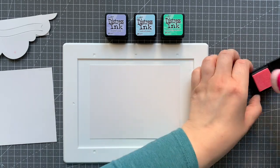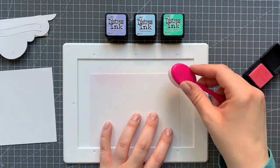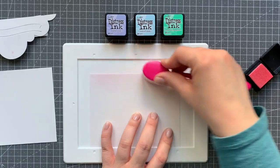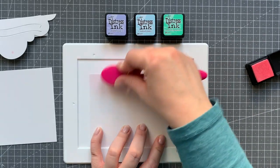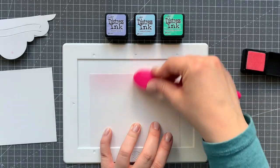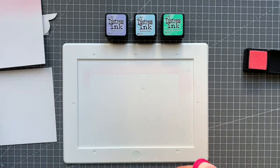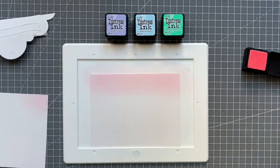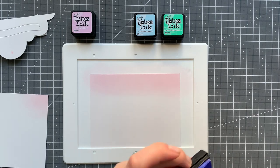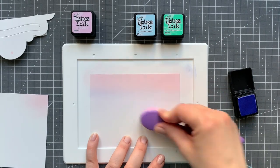Off camera I will also add a little bit of the unicorn stickles to the little paintbrush, the big paintbrush, and also the inside of the bucket of paint. Now moving on to ink blending. I'm using two panels that are A2 sized and I'm just ink blending them with regular distress inks — all Bristol. I'm using spun sugar, shaded lilac, tumbled glass, and cracked pistachio.